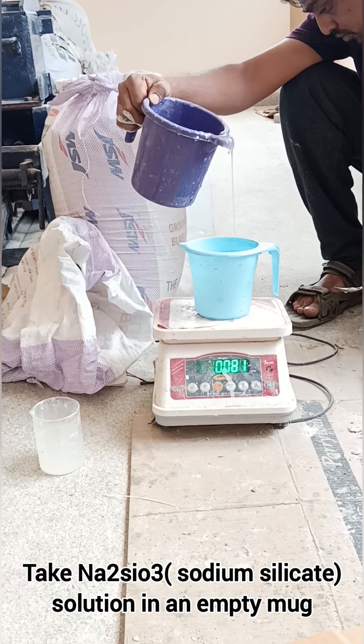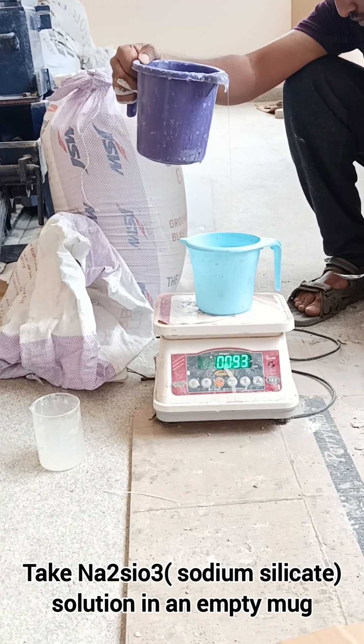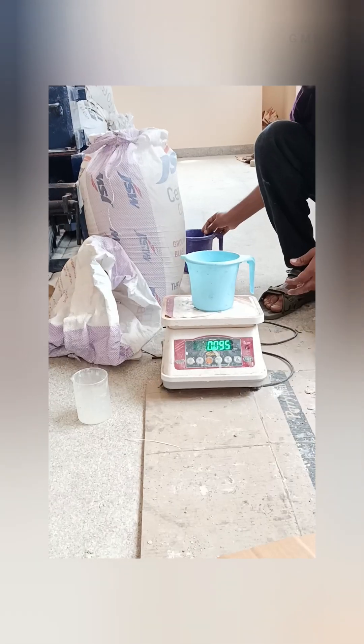For 8 molar geopolymer paste, take sodium silicate solution in an empty container. As per my calculation, it will be around 95 grams, for a liquid to binder ratio of 0.35.